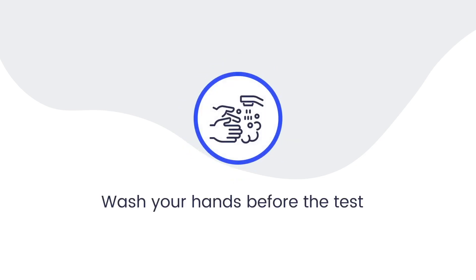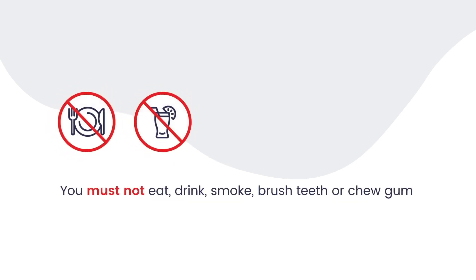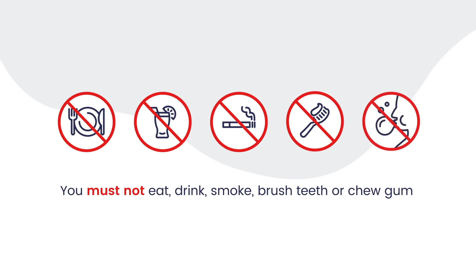Wash your hands before the test. You must not eat, drink, smoke, brush teeth, or chew gum 30 minutes before the test.